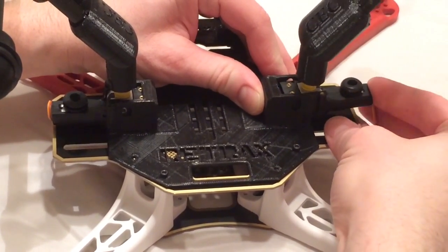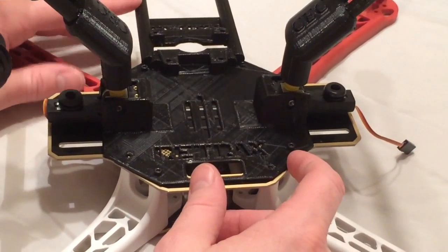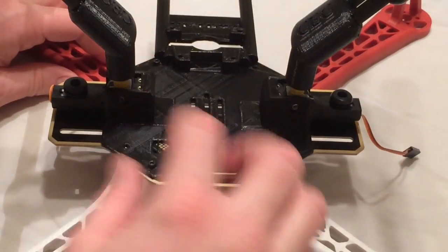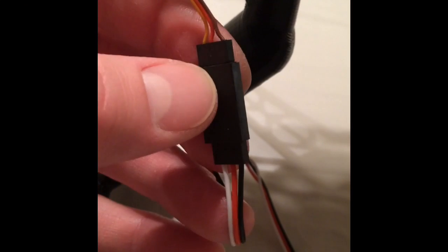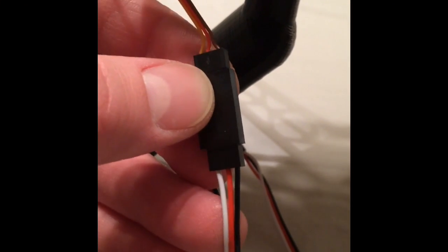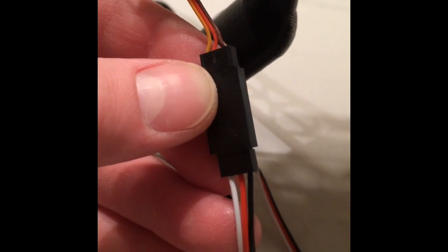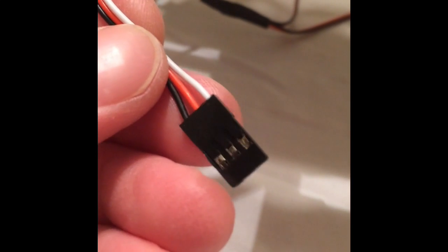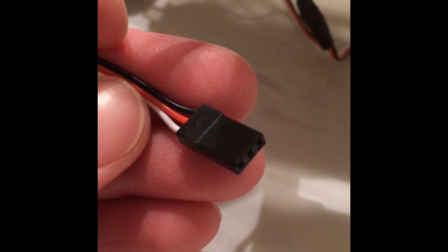You just want to wait and hear the click when you're inserting those, and that way they're nice and secure. After you get the legs all plugged in, go ahead and plug in each one of the retract units to the servo Y cable. As you can see, that's how your colors match up when you go to install it. Now that both retract units are plugged into the servo Y cable, you'll just plug this into an open channel on your receiver.